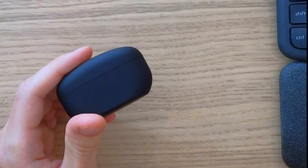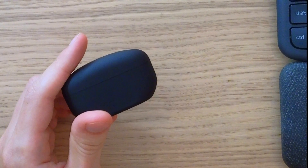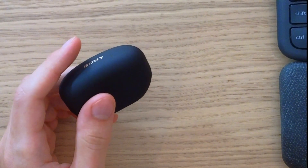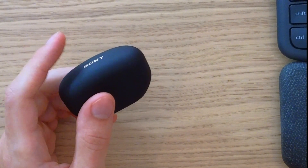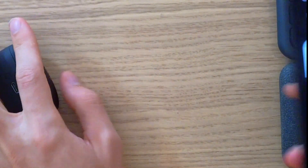Hey guys, my name is Marcus and in this video I'm going to show you how to fix the issue if your XM5s are not connecting. The first thing you can try is to reset them — unpair them from your phone first.